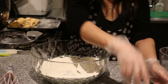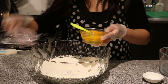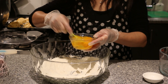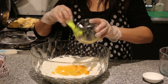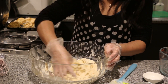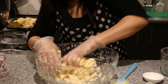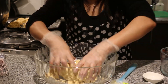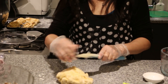We have 3 eggs here. We're going to beat the eggs and make a well in the middle of the bowl, then put the eggs in the well and mix everything together until combined.